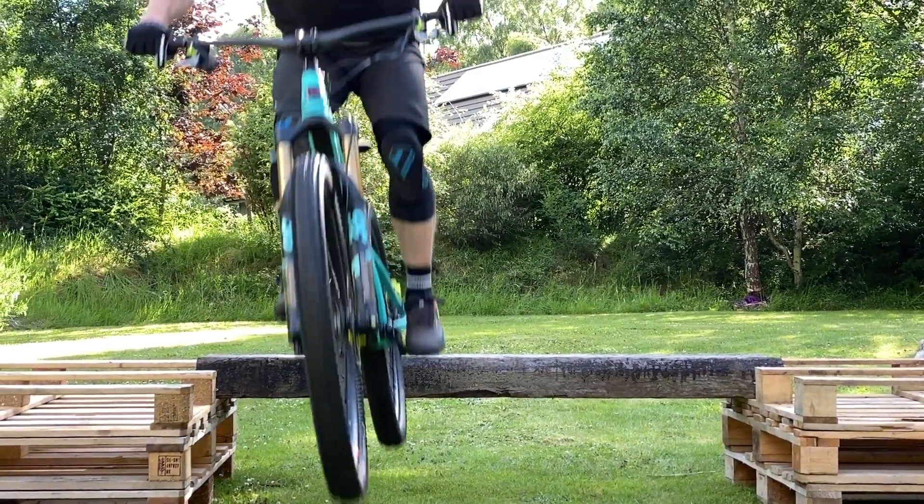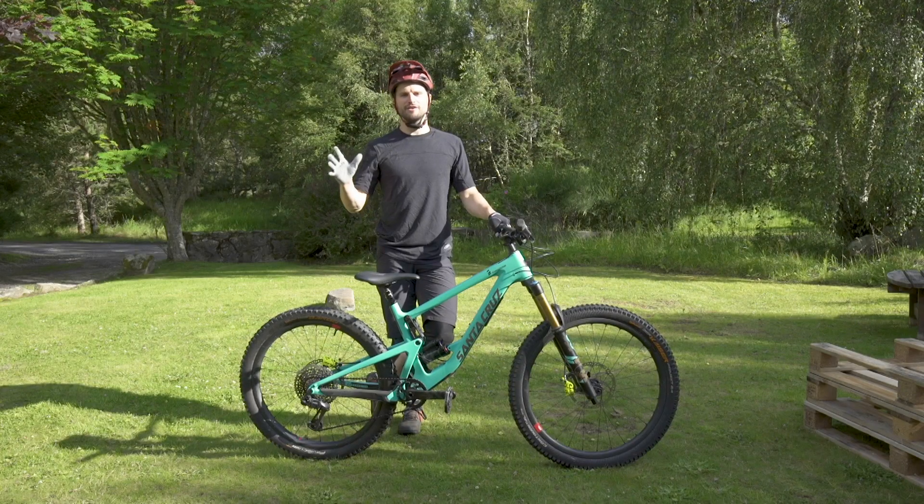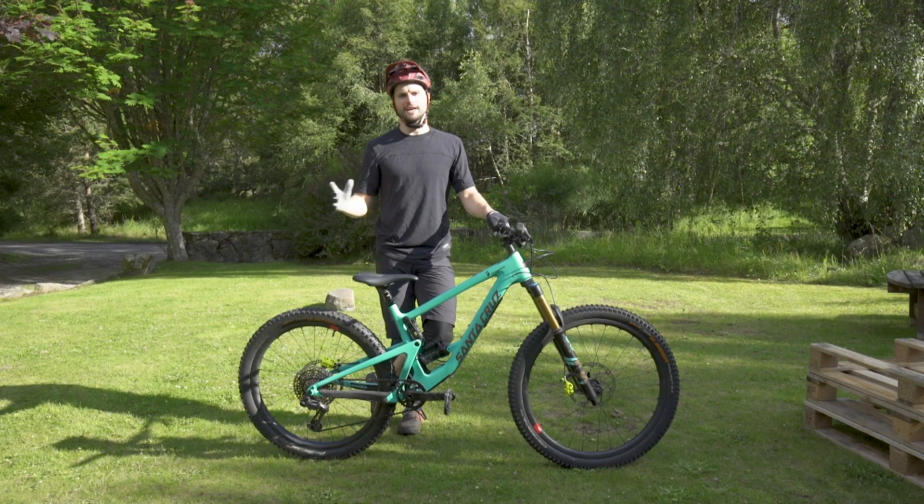So there you have it — three trail techniques to help you out on the trails. I hope you guys enjoyed the video and we'll catch you guys next time.